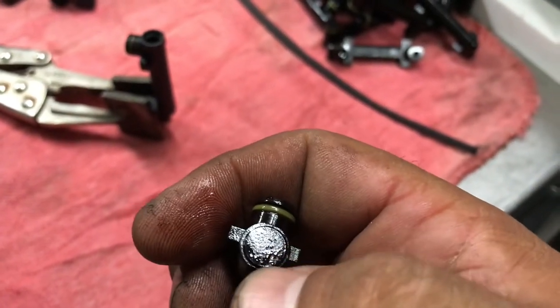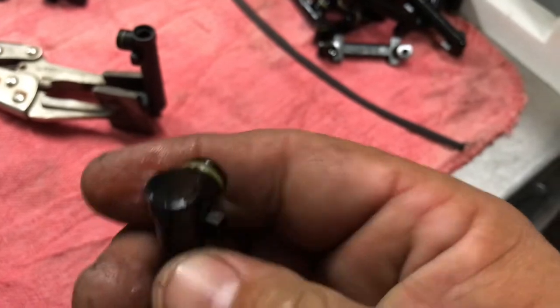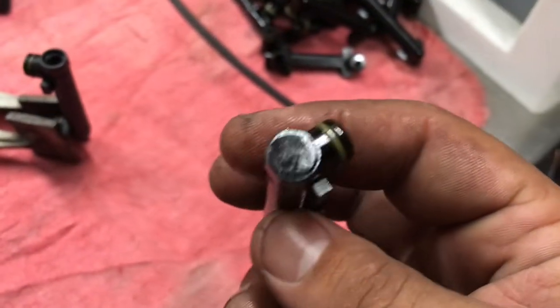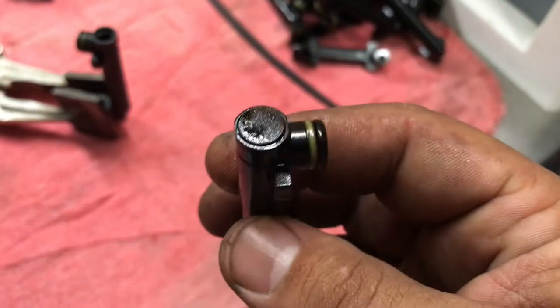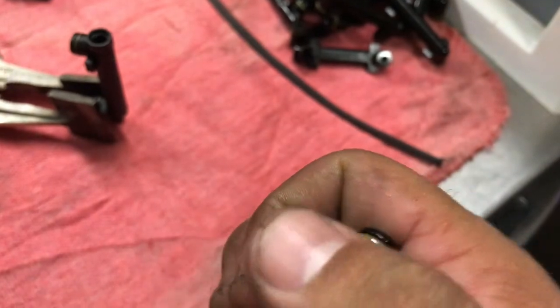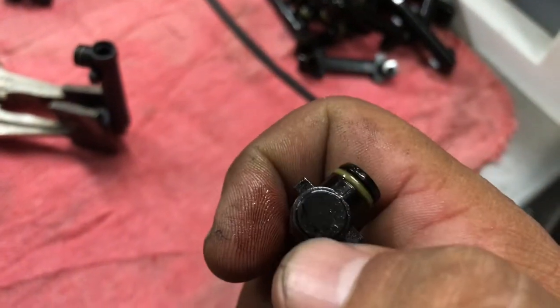What happens is the light adhesive that comes with these from the factory wears out over time with the heat and the years. This is probably like 20, 22 years old. So I'm going to repair this — I'm going to weld it around here, and hopefully that's going to hold it in permanently.